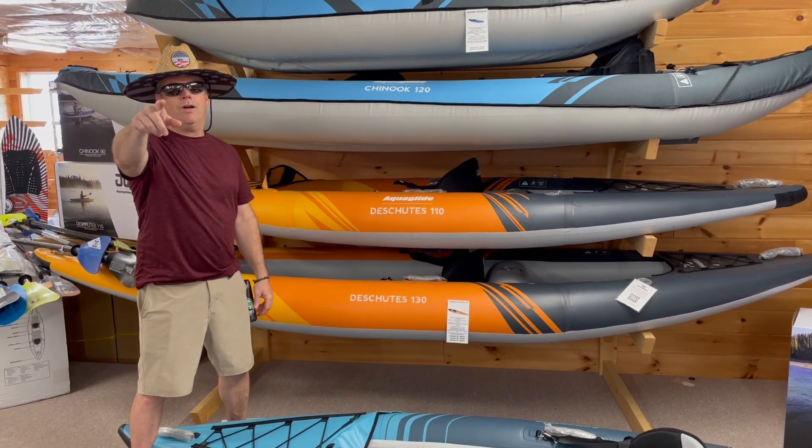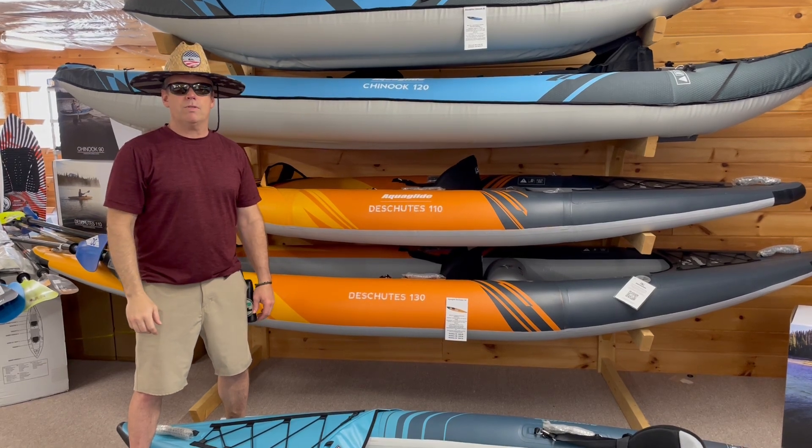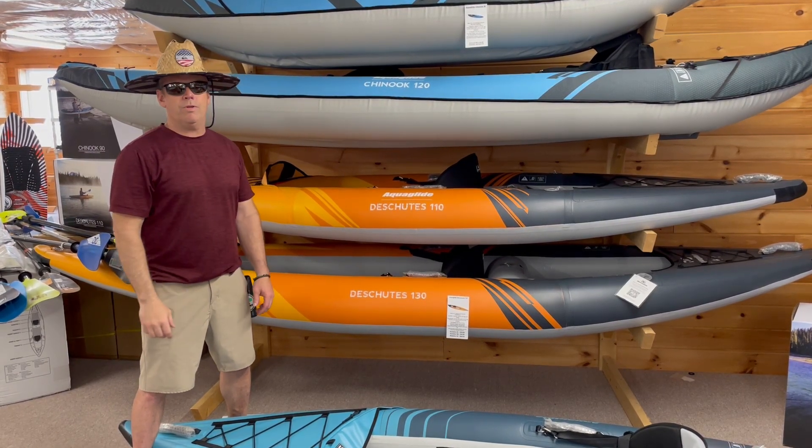Hey guys, Wake Wizards here. We are going to do another one of our infomercials, our product infomercials. Today we're going to do Inflatable Kayak 101 with you.